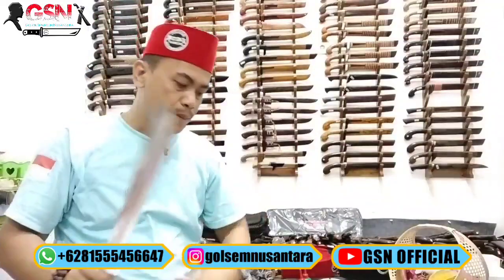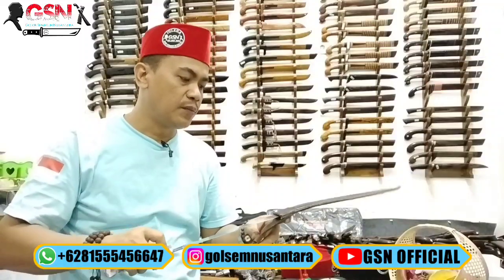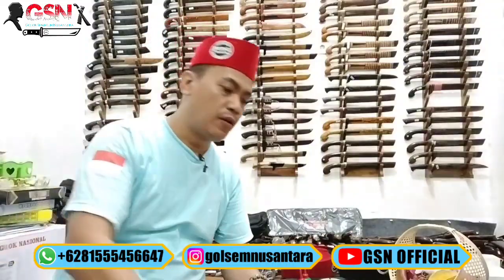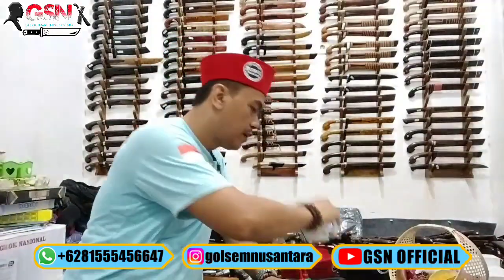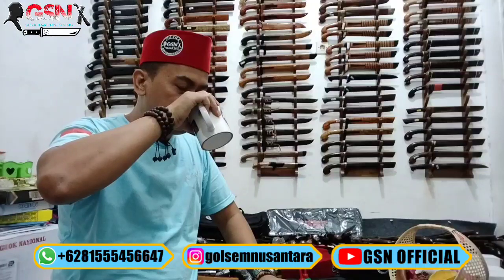Demikian, mudah-mudahan bermanfaat. Mudah-mudahan seluruh sahabat-sahabat GSN senantiasa diberikan kesehatan, dilancarkan segala urusannya, dan banyak rizkinya. Amin, Allahumma amin. Wassalamualaikum warahmatullahi wabarakatuh, selamat menikmati.